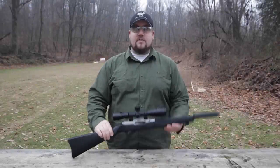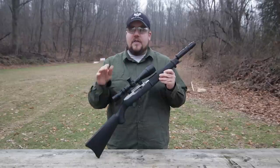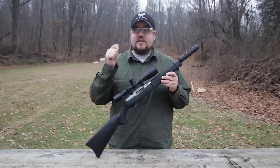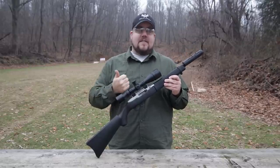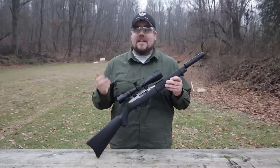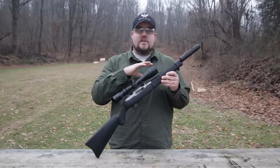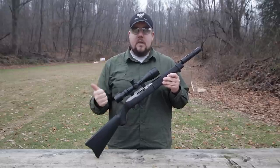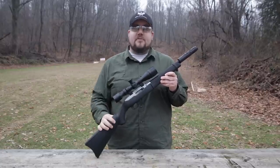The SBX barrel from Tactical Solutions — what do I think of it? Well, it's a trendsetter. On the market right now, there is nothing else like this, and because of that it's a little more expensive — just under $300 for this barrel. But on the value side of things, it's lightweight, it's super portable, and it saves you from having to pay an extra $200 to get an SBR for your 10/22 takedown. You've got a nice short package with a suppressor on there without a tax stamp for the SBR, and it's good to go. It's reliable. Overall, this is a fantastic option for your takedown.